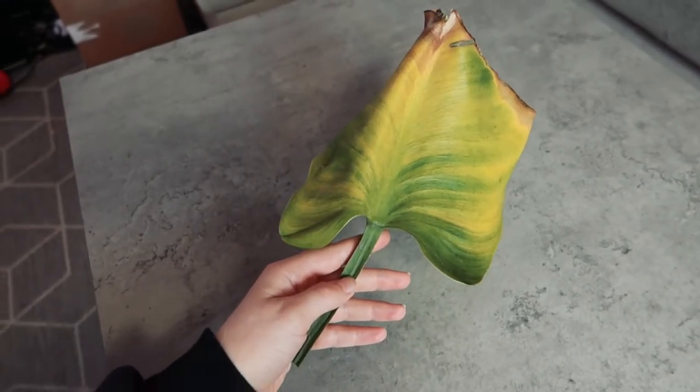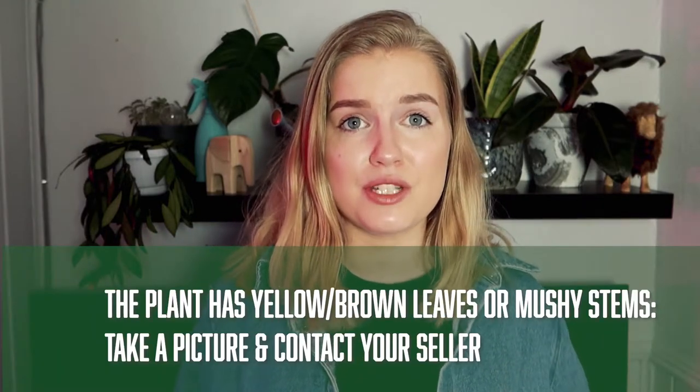Next we have plants that arrive looking really, really bad — yellow leaves, brown leaves, mushy stems. Again, take a picture and contact your seller immediately. It is very important that you take a picture as it is when you open it for us to be able to improve. Also, some of these issues are out of your seller's control, so don't contact them thinking immediately it's their fault because it's probably not. And in most cases, if you send a request, most plant shops are more than happy to help you out. It's very important to have a good dialogue with your seller before you do anything to fix the problem as best as possible.